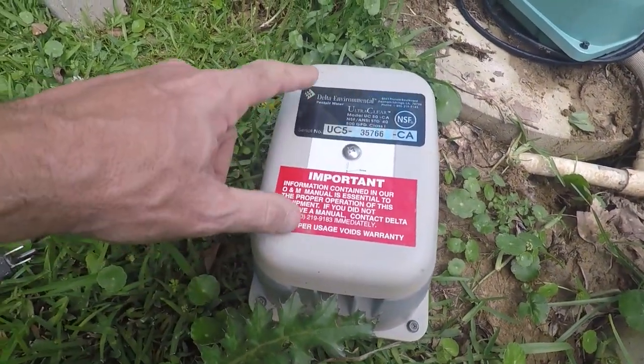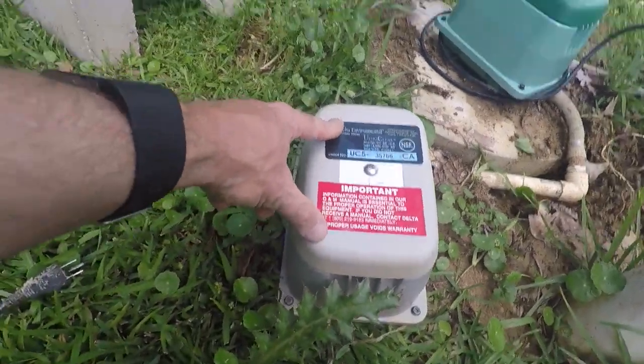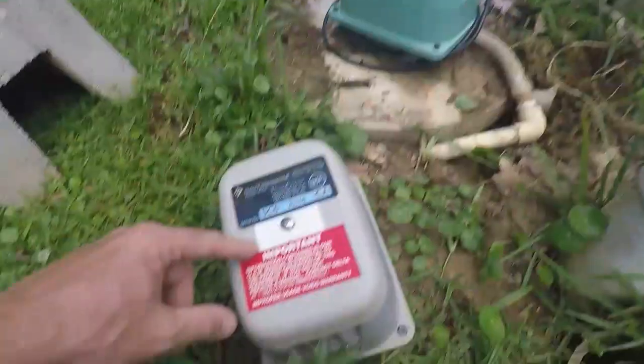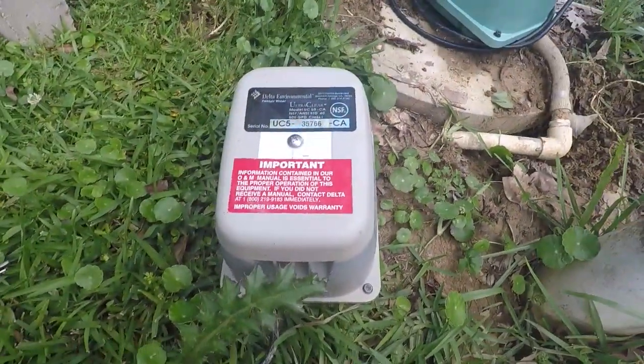I'm betting that these two stickers — the original and the one from the secondary company that bought this, which looks identical — it would have been good to know that I needed to clean that filter.